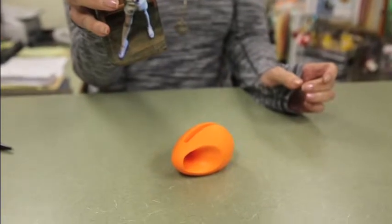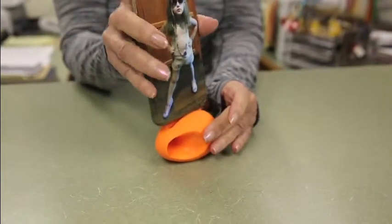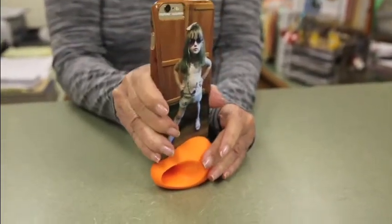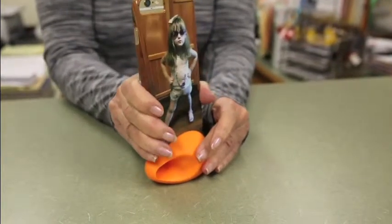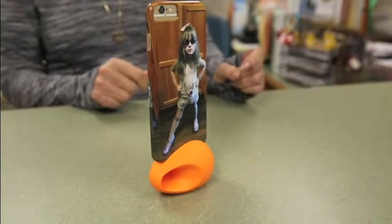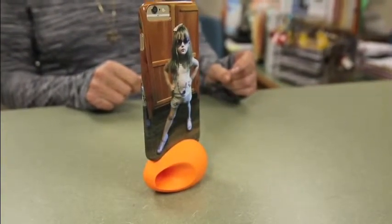This is the amplifier. This is before, and then when you put it on the amplifier — much louder. This is a great little thing: it holds your phone, you can listen to music. It's great.